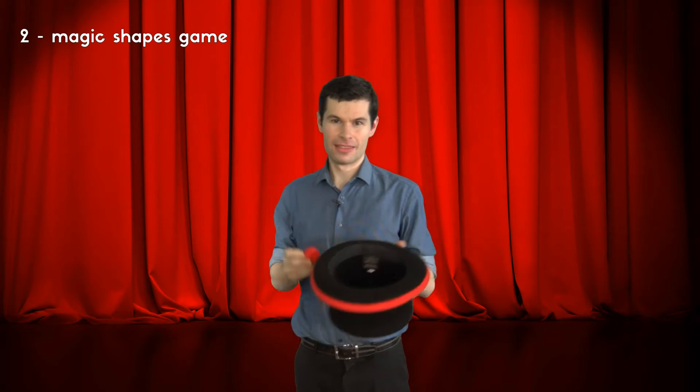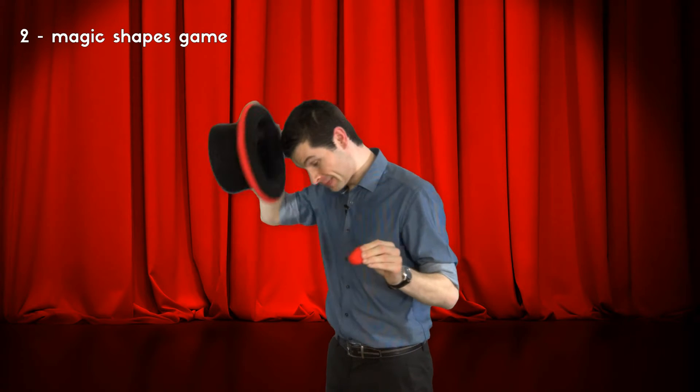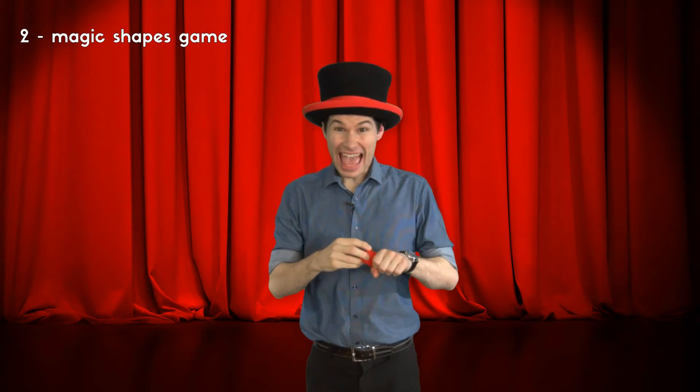The last question is the most difficult one. No child has ever, ever, ever managed to guess which hand the ball is hidden in. Some children think it's over here and some children think it's over here. But I don't think you'll be able to guess where the ball is hidden. Can you see that little bit of red there? That means I've made a big mistake. If you can see that red then everybody is going to be able to guess where the ball is hidden.